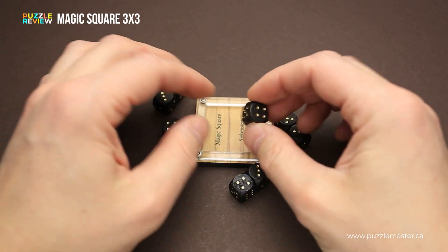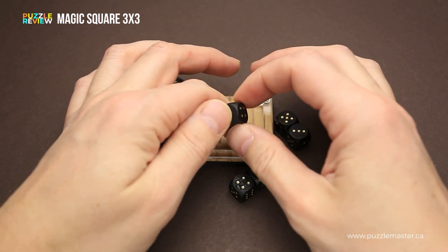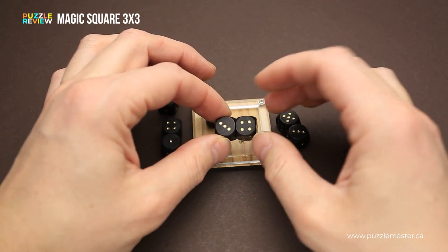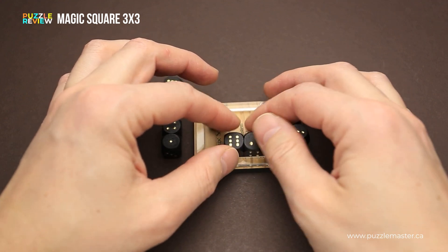You can't just grab a die and put it with any number up, like from one to six. You have only combinations like four to three, six to two, three, four and five, one. You can use only these combinations.